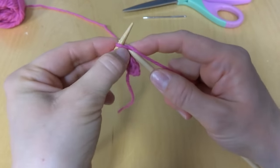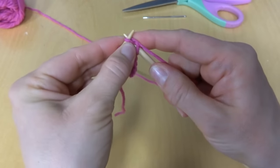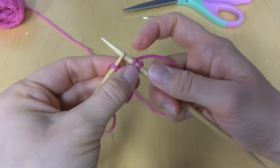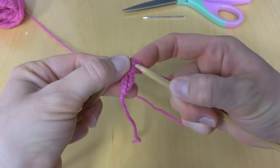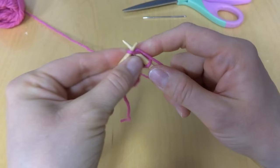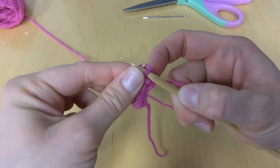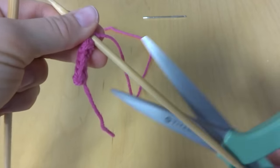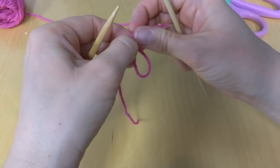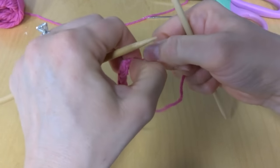So when you are finished with your I-cord, when you've made it as long as you want it to be, you can bind off as you normally would. I'm just going to bind this off — this is going to be a really short one, just to show you. You can trim and fasten everything off here and then just pull that up really snug.